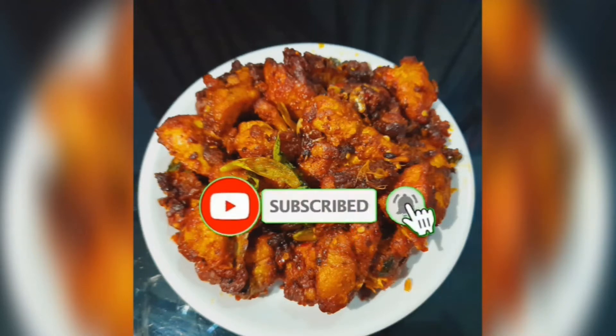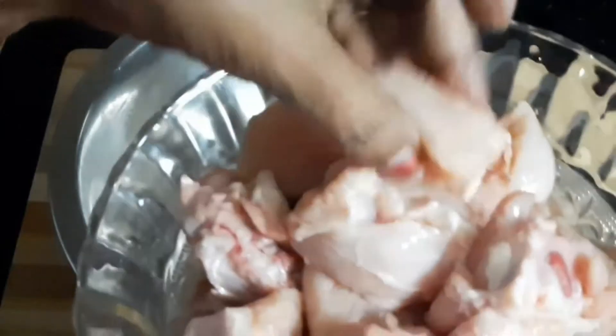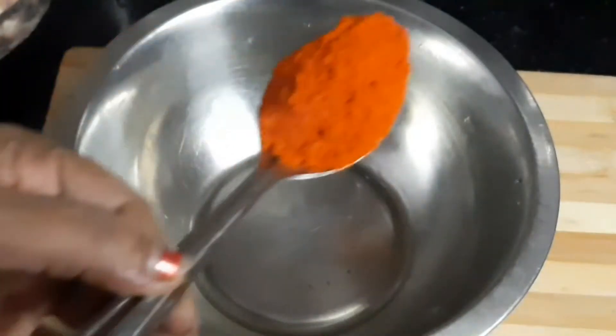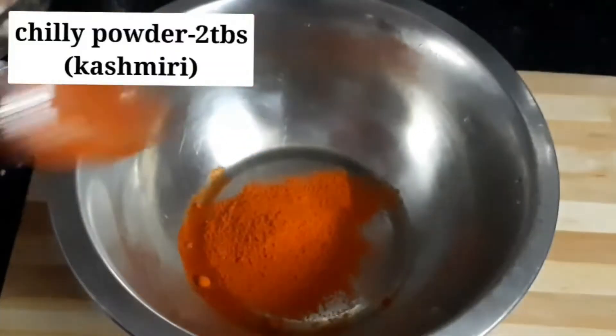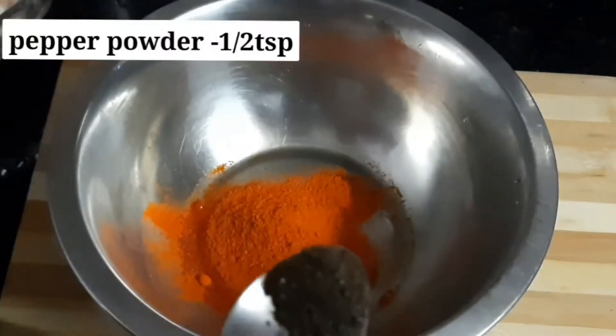Add 10g of chicken. Add 2 tablespoons of Kashmiri chili powder and 1 teaspoon of pepper powder.